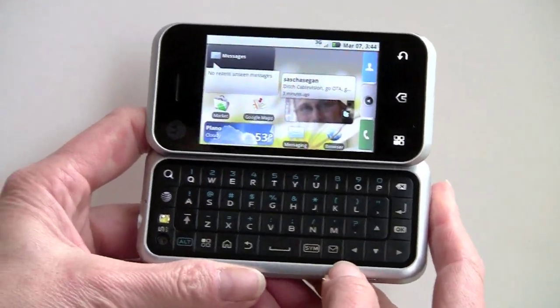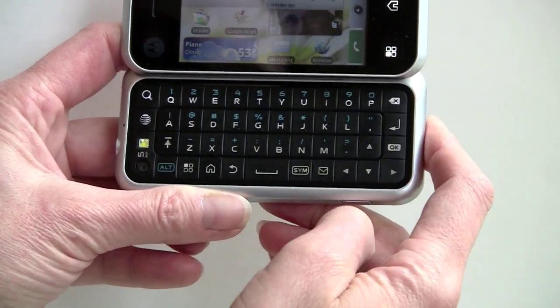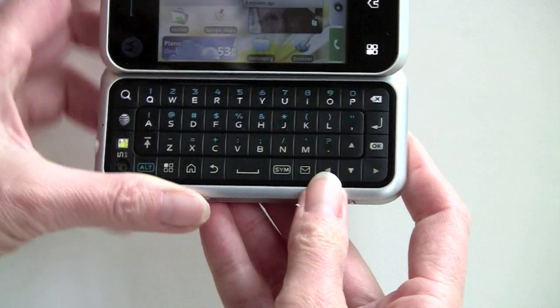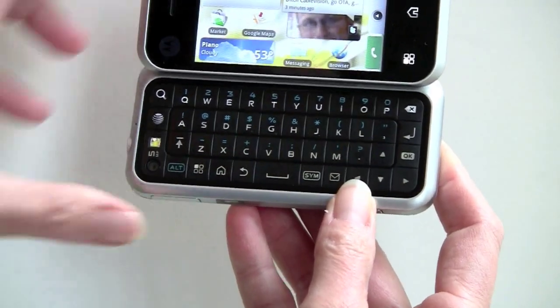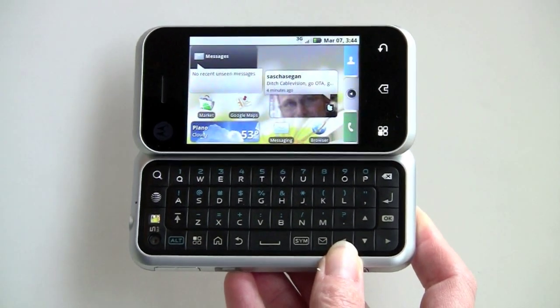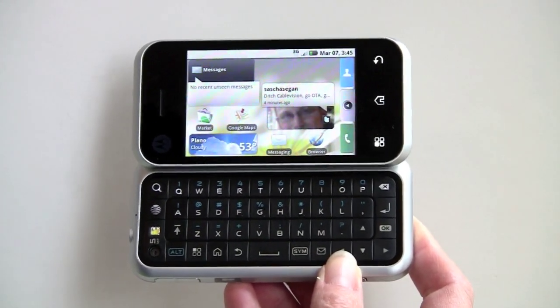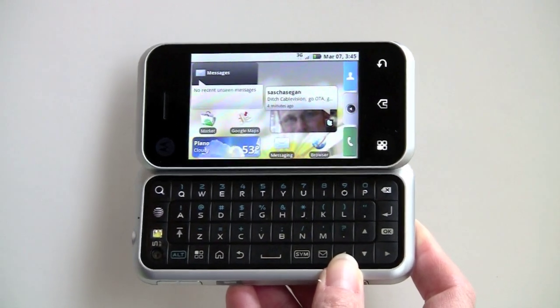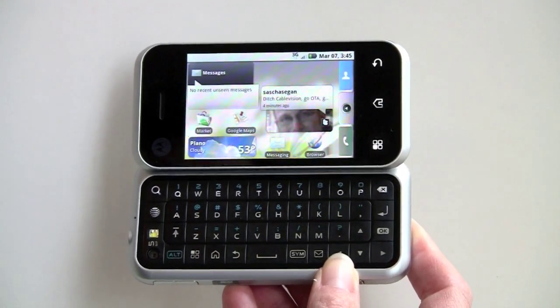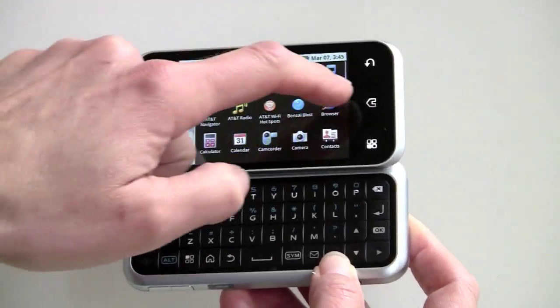You've got shortcuts here to your email, home, menu, web browser, search, and all that kind of thing. Here's something a little bit controversial — this is obviously a Google phone, yet instead of the default search being Google, it's Yahoo search because of the relationship between AT&T and Yahoo. You can still type www.google.com in the web browser and go to Google to search; it's just not the default for the search box on your home screen.